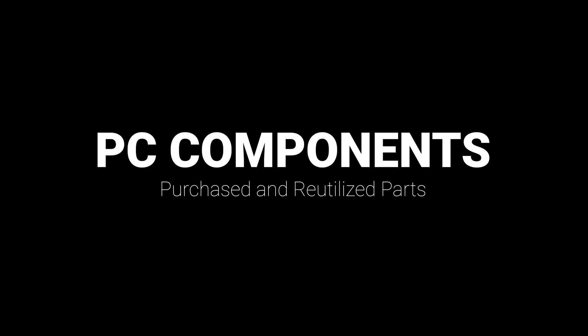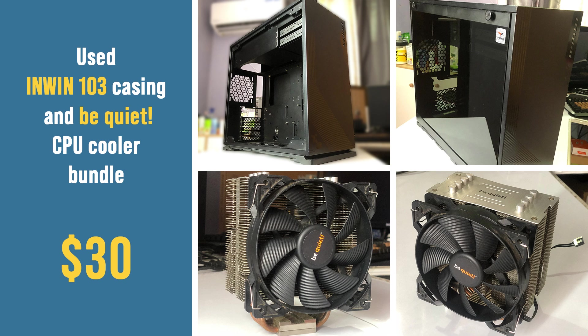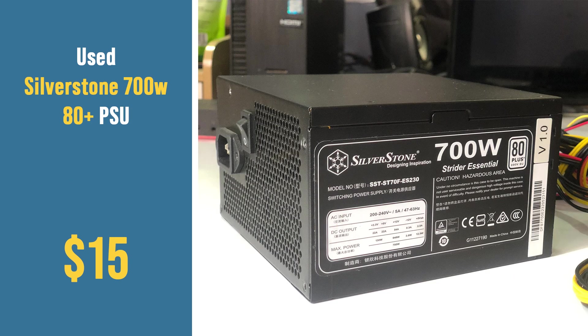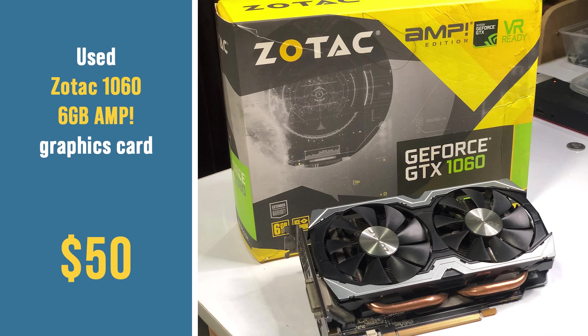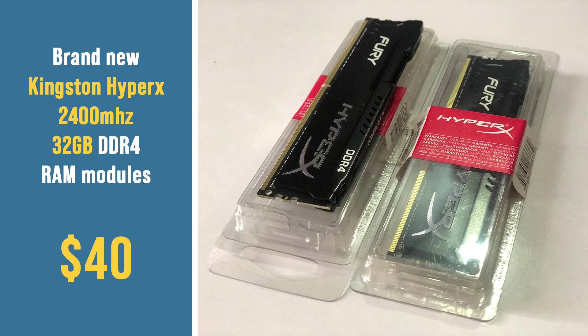Before we begin, let's take a look at some of the bargain parts I've purchased and parts that I reutilized from my old PC. For the PC parts purchased: I bought a bundled used but in good condition InWin 103 casing and a BeQuiet CPU cooler for $30. A used Silverstone 700W 80PLUS rated power supply for $15. $50 for a used Intel Core i7-7700 processor. A pair of 16GB each DDR4 2400MHz RAM modules — a total of 32GB memory for $40.